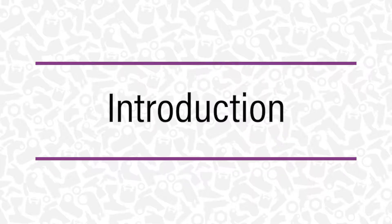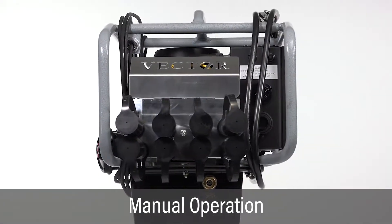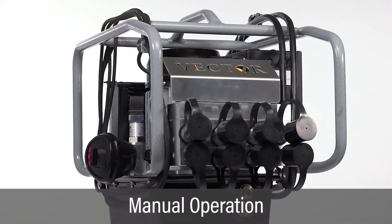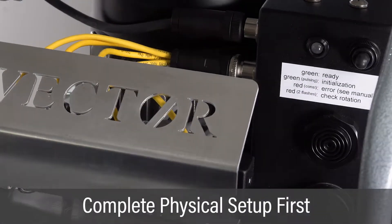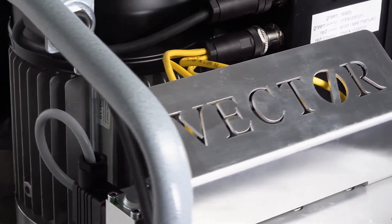This video covers setup and operation of the fully automatic vector pump in manual mode. Be sure to complete all pump physical inspection and setup instructions as described in the previous video prior to configuring the pump for a specific job.